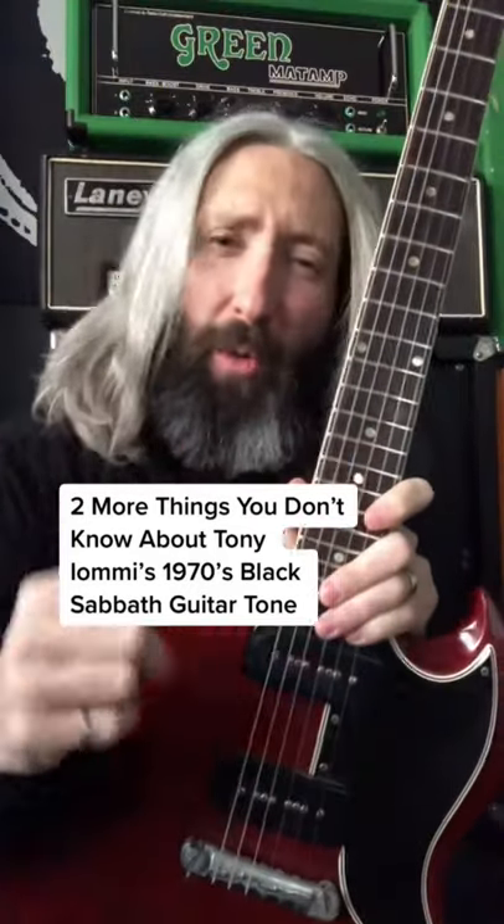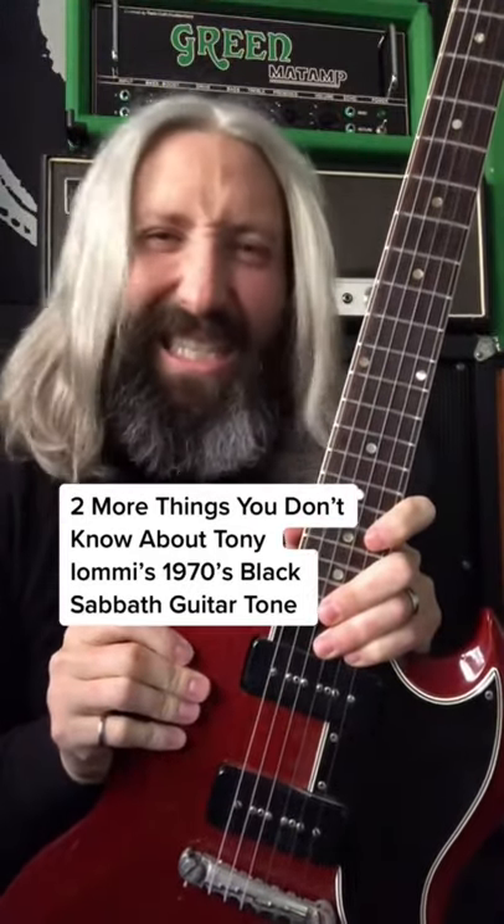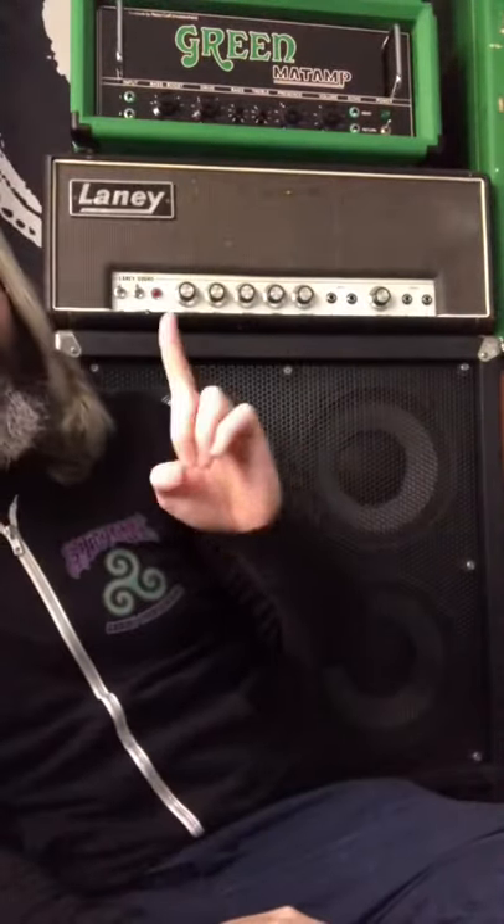Two more things you don't know about Tony Iommi's 1970s Black Sabbath guitar tone. These days, it's fairly common knowledge that Tony Iommi's amplifier of choice was the Laney Supergroup, specifically the 100-watt version. You've probably also heard that his boost of choice was a modified Dallas Rangemaster treble booster.